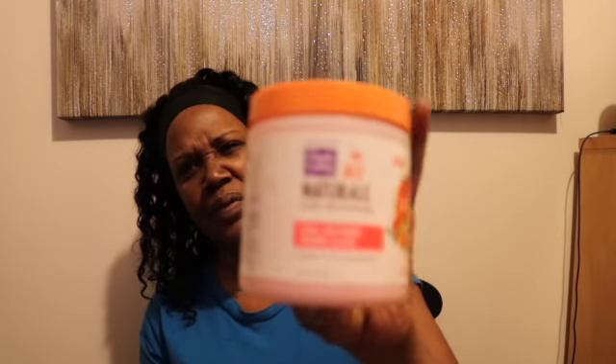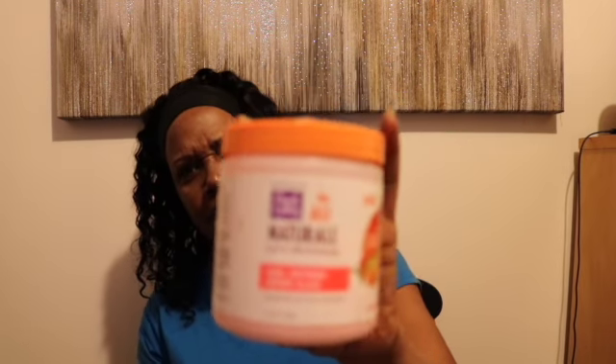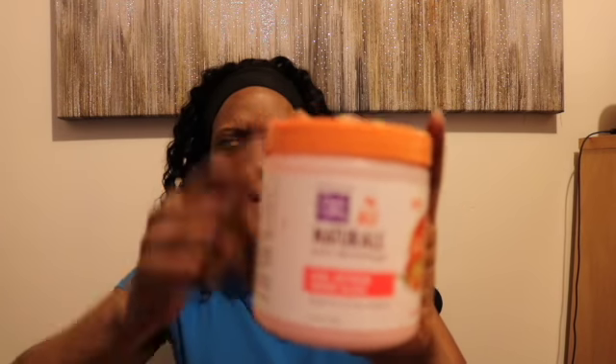And then the same thing with the other one — just remove those. So now what I'm going to do is use some water, and then I have this Dark and Lovely — so I'm going to be using this as well.